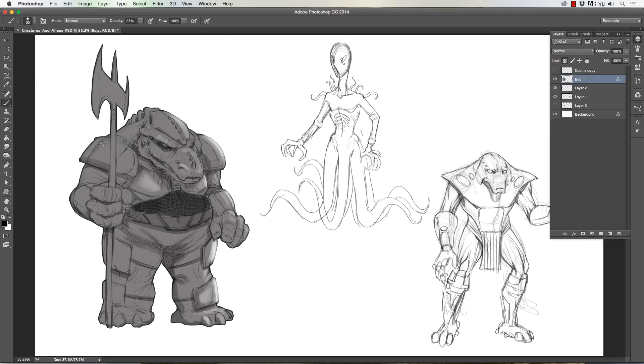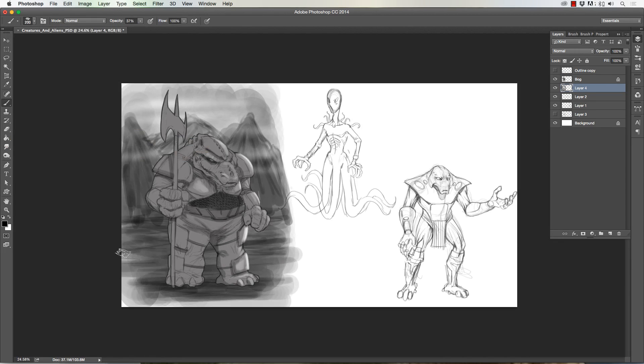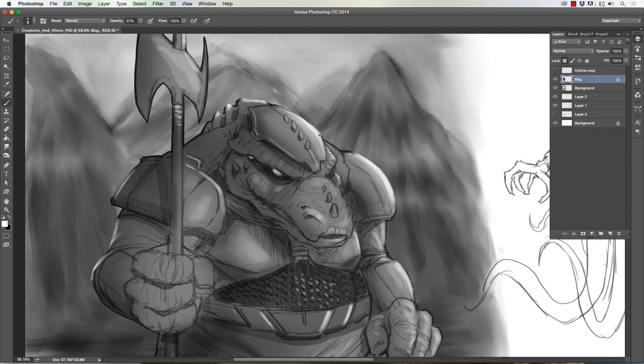Now I'm adding in some gray tone — I throw in some loose backgrounds to each character because it helps me add value to the rest of the drawing. I'd love to detail the entire thing, but that would really take a while. So I just drop in that background so that when I add my highlights and values to the character it pops out a little more. A tip for you: it almost helps to paint on a gray tone background or just loosely paint something in.